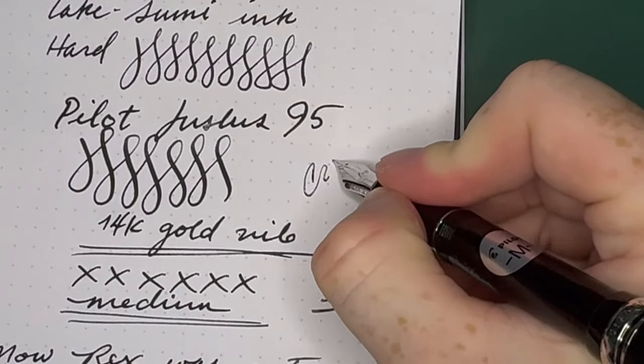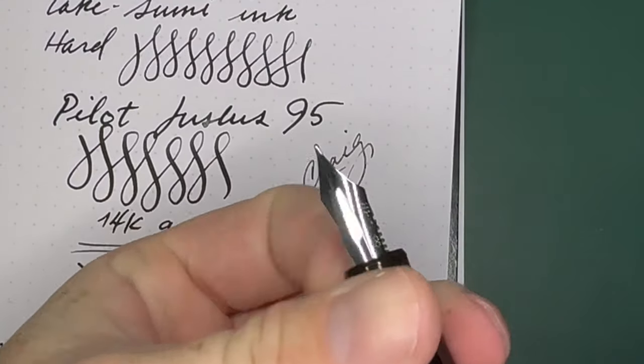I'm going to write reverse with this pen, and we just turn that back.